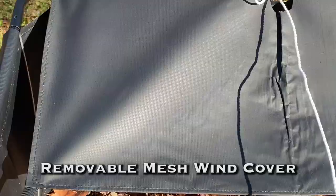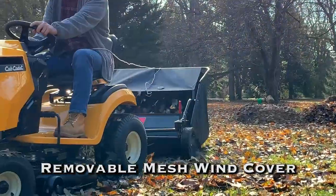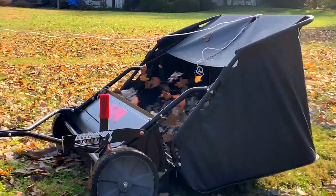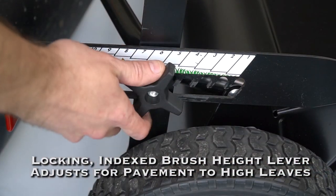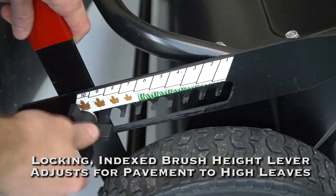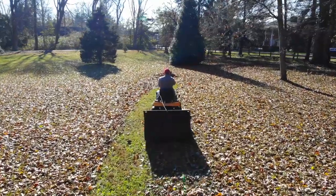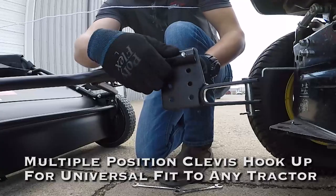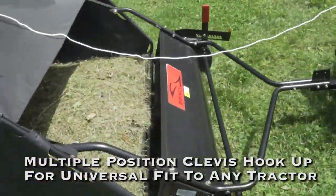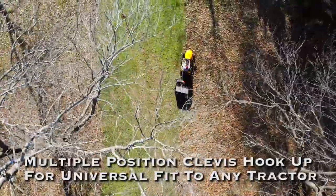The removable mesh windscreen prevents flyaway leaves and lawn material at slow speeds in medium winds. Our lockable brush height lever easily adjusts with indexed settings for use on everything from flat pavement surfaces to dense layers of leaf and thatch buildup. The included multiple-position clevis hookup provides a universal fit to any tractor.